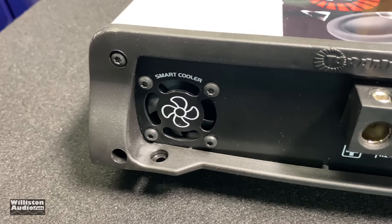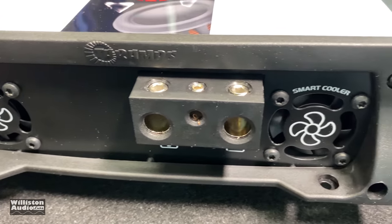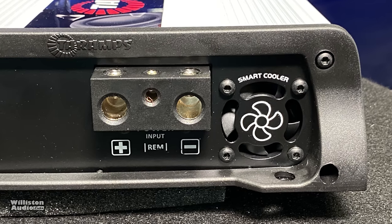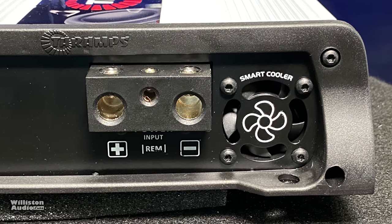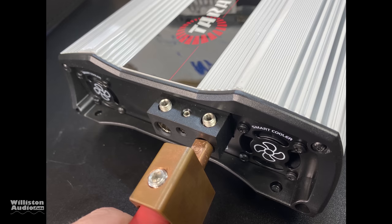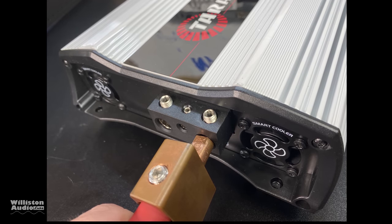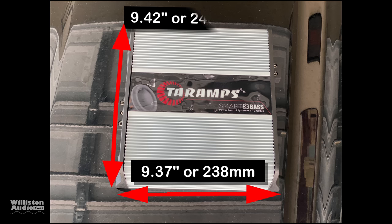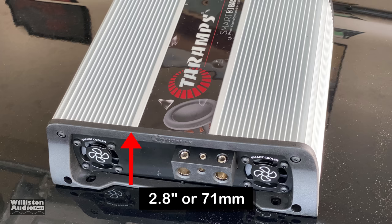On the other side we have a smart cooler — also known as a fan — and in the middle we have the power, ground, and remote terminals. On the right side there's another smart cooler. One thing you'll notice: we begged and pleaded for 1.0 inputs and they gave us 1.0, but not oversized 1.0, so most dual input adapters won't fit. Dimensions are 9.42 inches by 9.37 inches — virtually a square — and 2.8 inches thick.